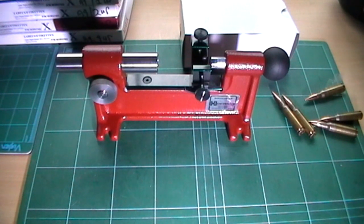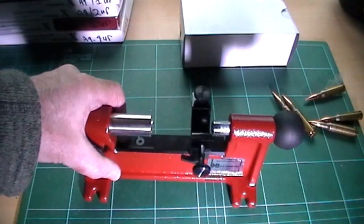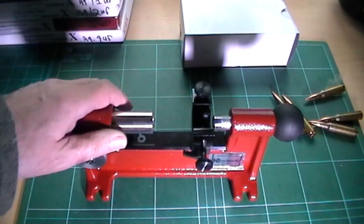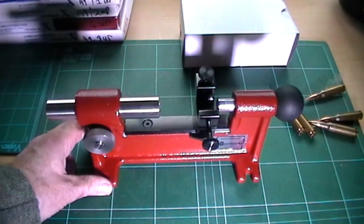Hi, I thought I would demonstrate my latest acquisition, the Hornady Concentricity Tool. I was determined I wouldn't bother with it, but I thought I might as well — it's winter here and there's not so much shooting, so I thought I'd buy this gauge. I've got to say, this is the first major bit of Hornady equipment I've bought and it's very, very well engineered — a lovely bit of engineering there for the money. And I'm going to demonstrate how I set it up.